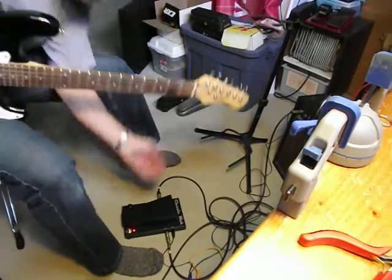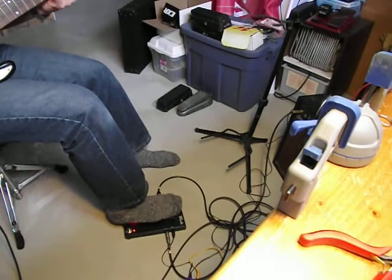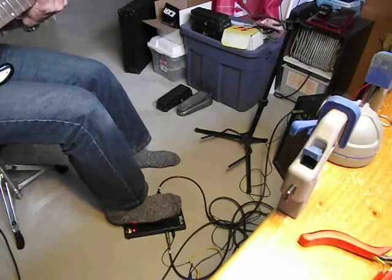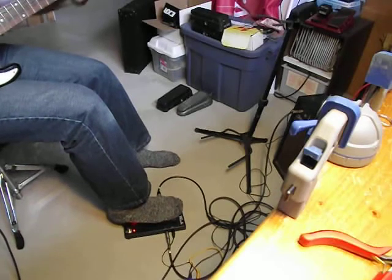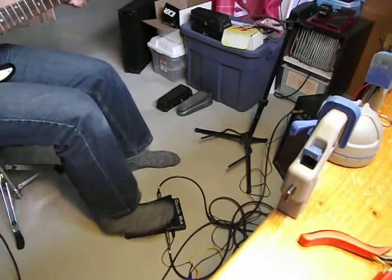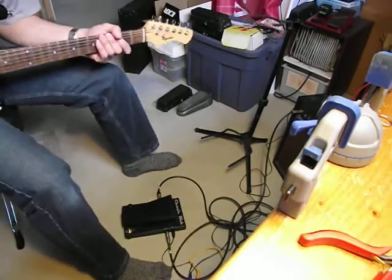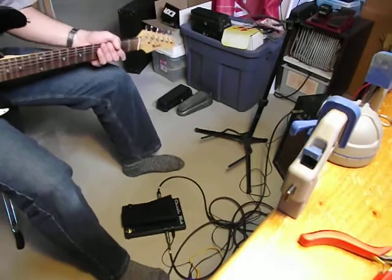And we will throw some fuzz in. There you go. If you'd like to learn more, check it out at do-it-yourself-stop-boxes.com. All the info is there. Hope you enjoyed. Have a great day.